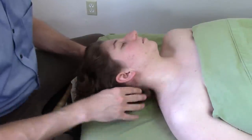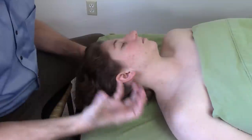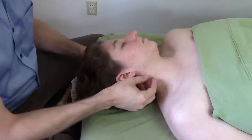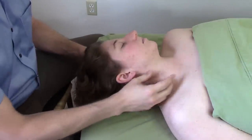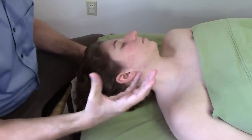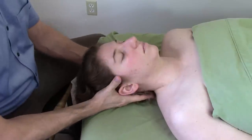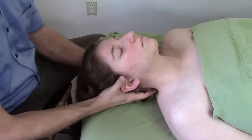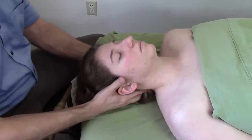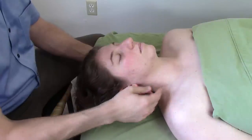Now, to work with the SCM itself, I actually like to lengthen the SCM. Let's think about the actions of the SCM. When both are working together, they flex the neck — they bring the head forward, or they jut the head forward, they bring the chin forward like this. So if someone has head forward posture, that could be because of a chronically shortened SCM. That's for bilateral usage of the SCM.